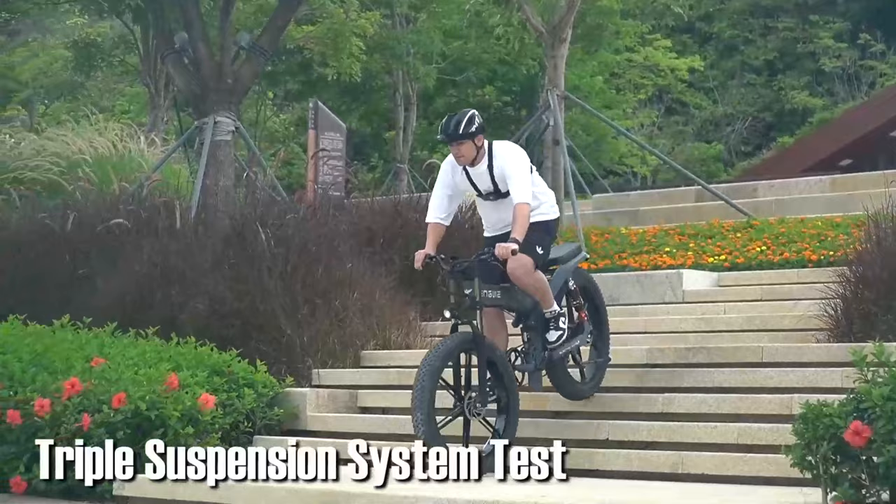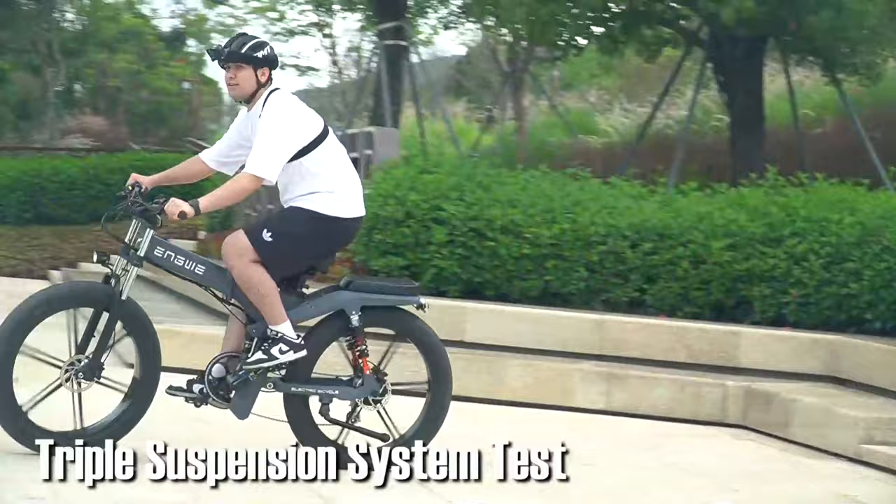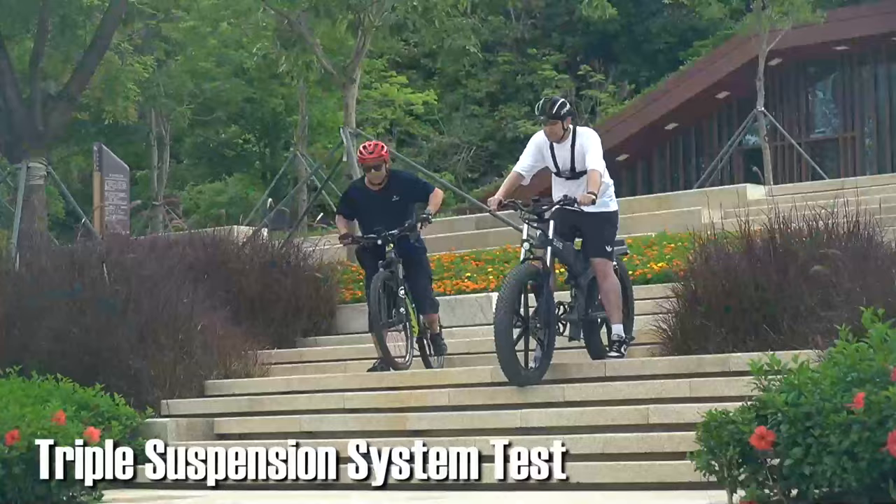I really love the triple suspension system and the 26x4 inch tires. There are three shock absorbers guaranteeing stability — one in the front, one under the seat, and one in the back.